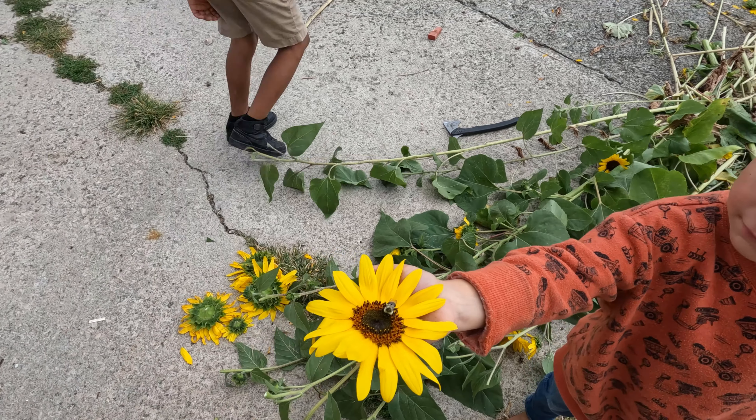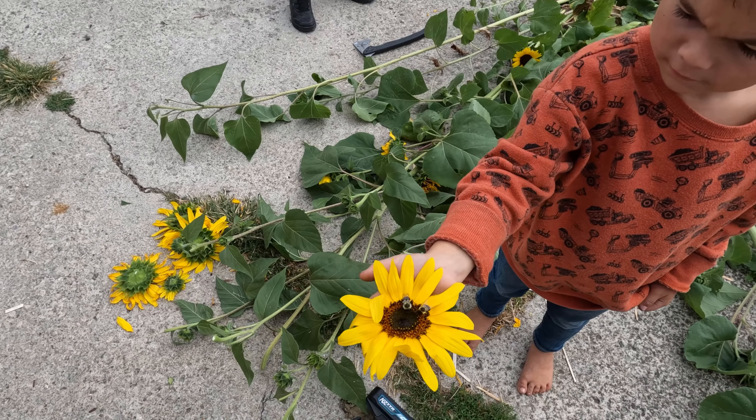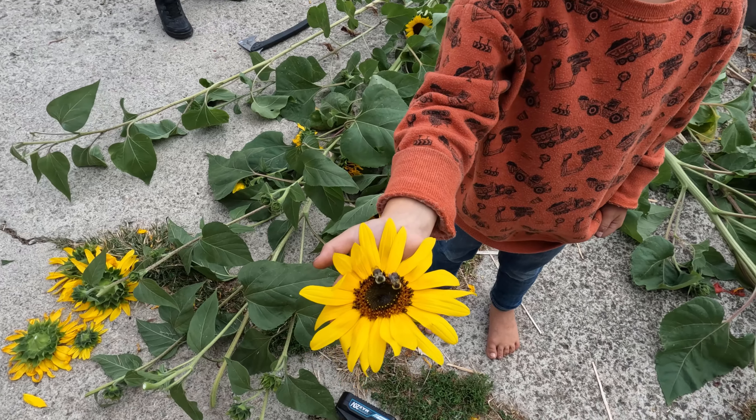Keep holding it — we'll see if the other one lands on it. Look, so awesome! Now there's two bees.